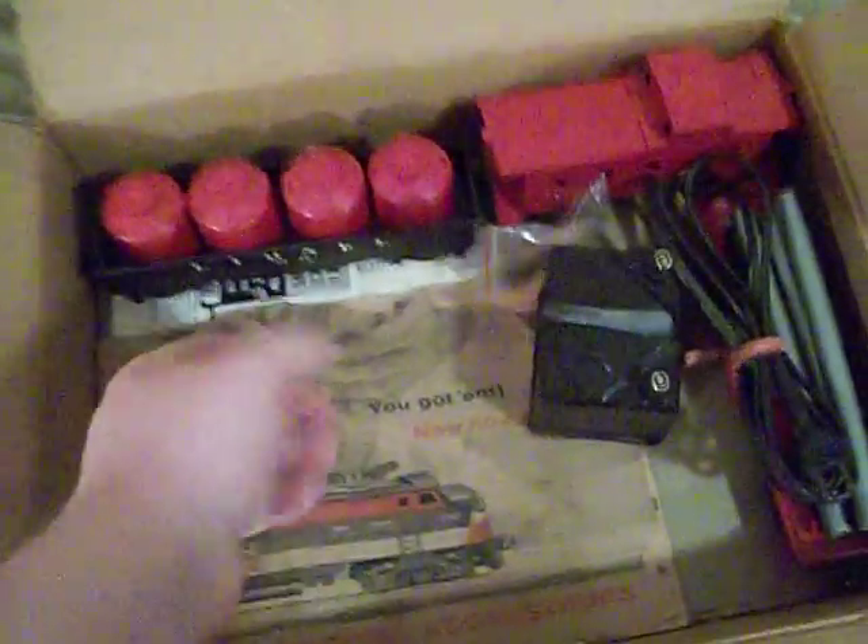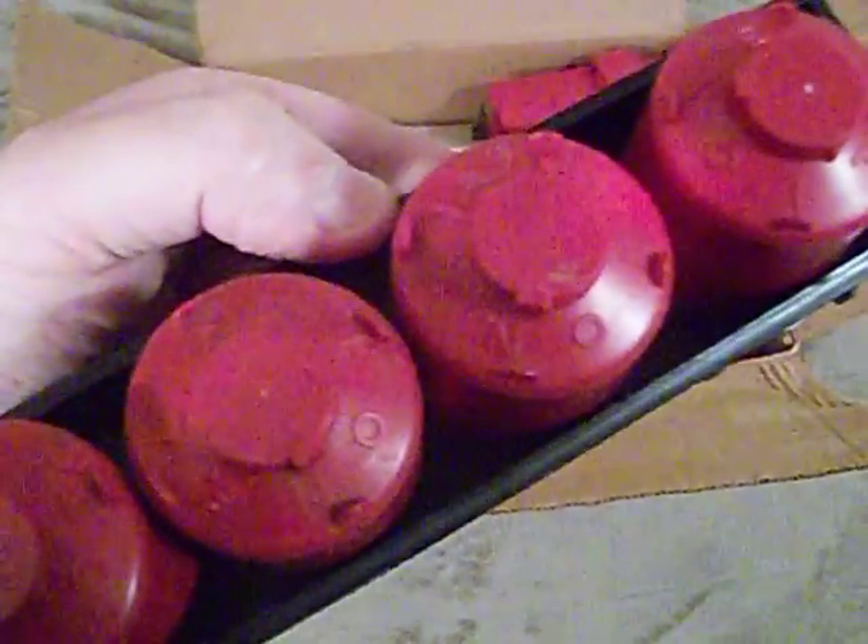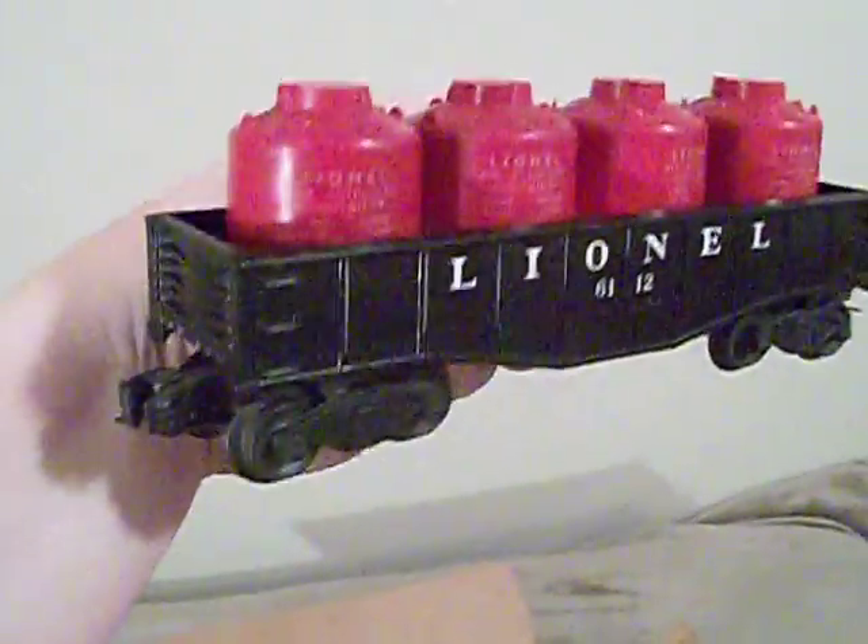The next car is a 6112 Lionel Gondola with four canisters. On the canisters it says 'Lionel Air Activated Containers,' and molded on top of them it says 'Lionel.' It's basically a plastic car — it's an entire one-piece plastic body and bottom — and you've got the die-cast trucks mounted to the bottom of the frame with die-cast wheels and die-cast couplers, which is really cool. You just don't find toys made like this anymore.